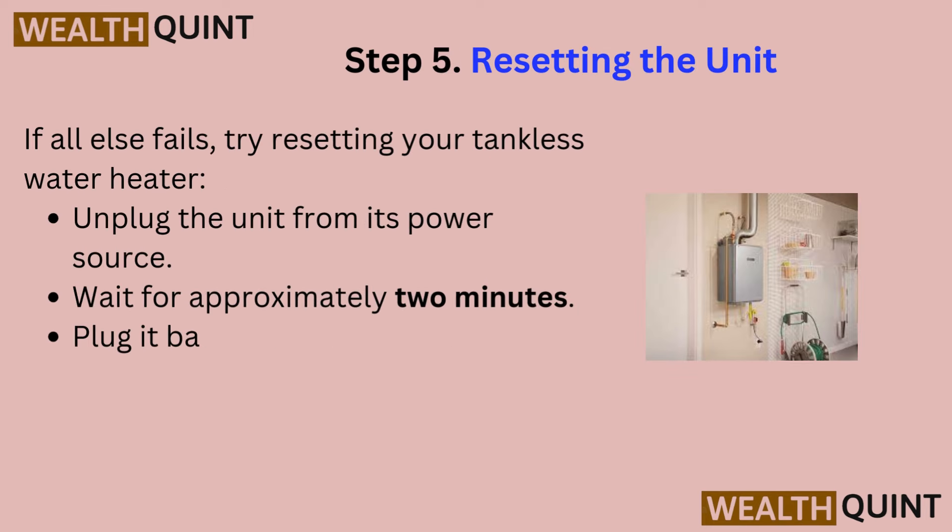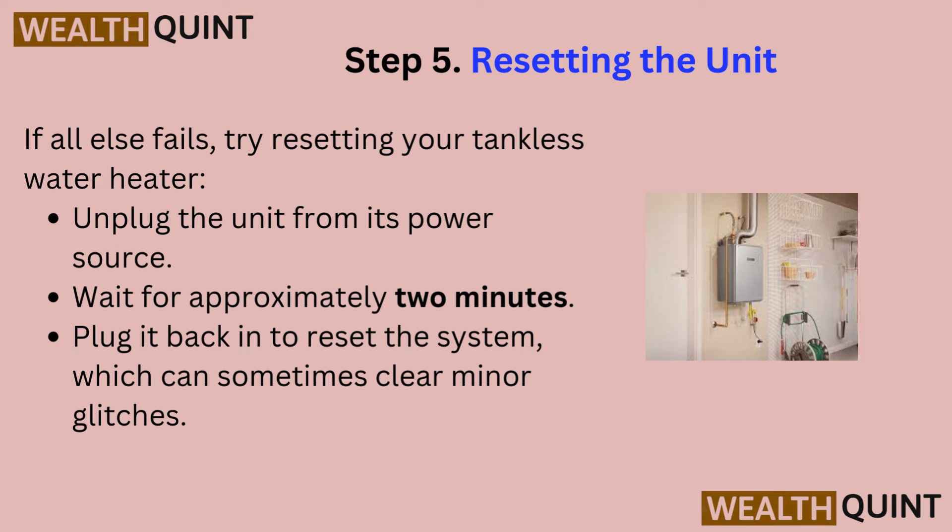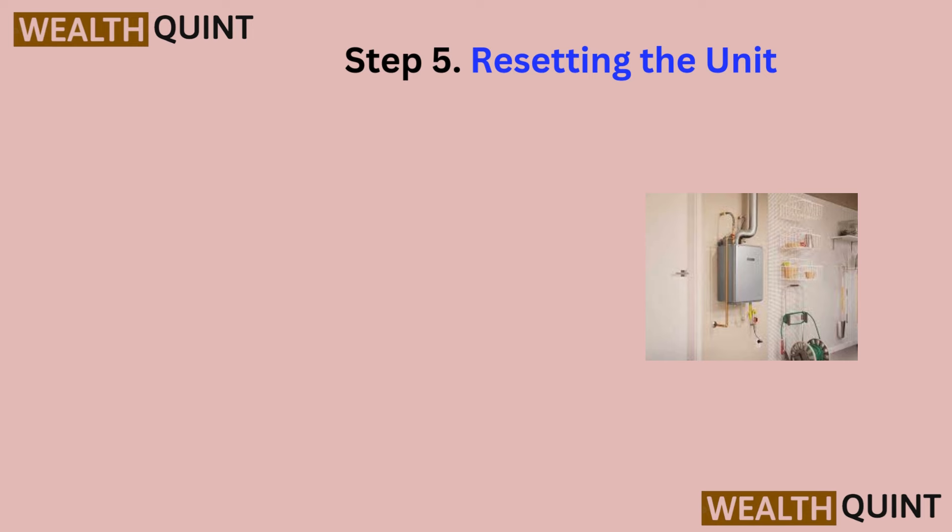Step 5: Resetting the unit. If all else fails, try resetting your tankless water heater. Unplug the unit from its power source, wait for approximately 2 minutes, then plug it back in to reset the system, which can sometimes clear minor glitches.